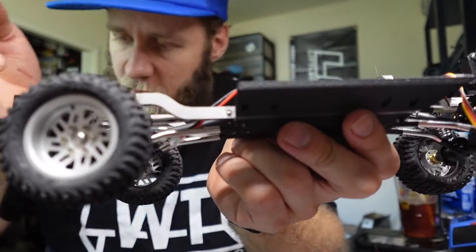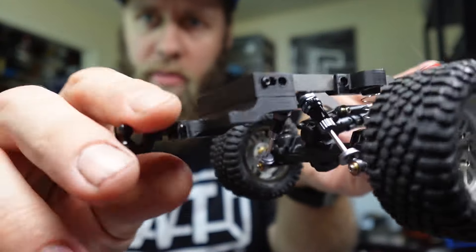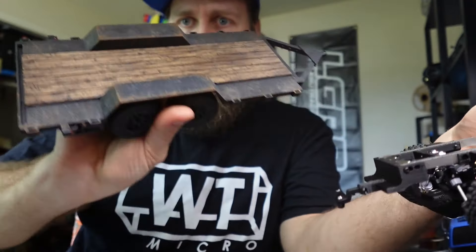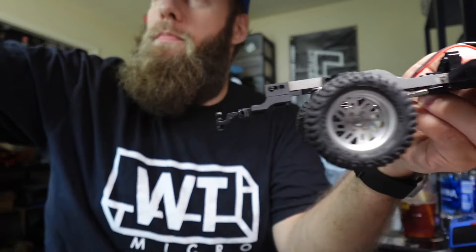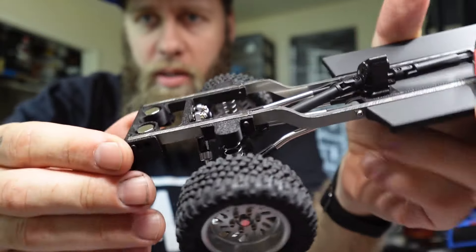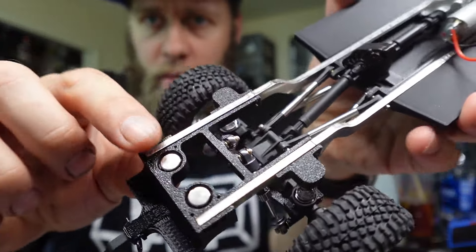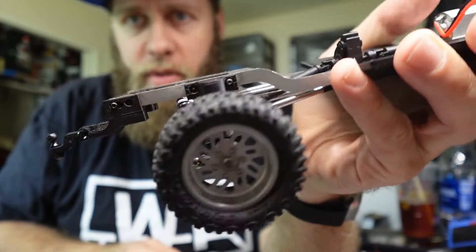Now the rear. It comes with a hitch mount for an Axial trailer — this is the normal SCX24 trailer, so it can haul that. The hitch mount uses four bolts and bolts to the magnet mounts. The magnet mounts attach to the rails — the rails snap down into them, and then a screw goes in them.